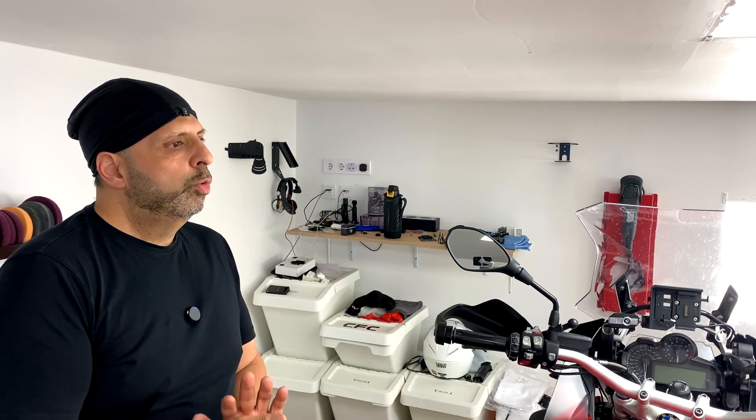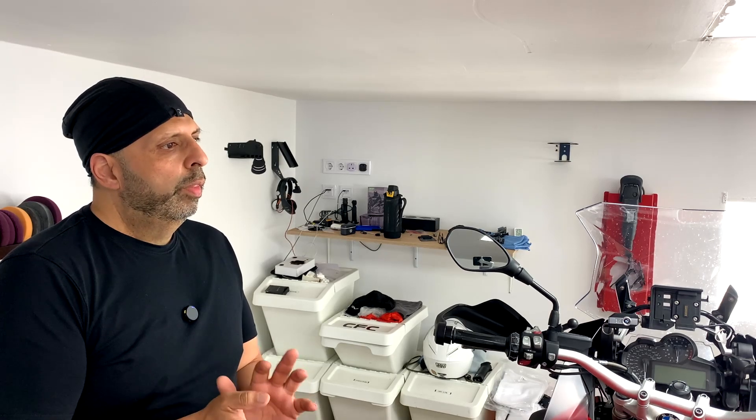Hi, Nadeem here from Smart Riding Gadgets. Today I'm doing a tutorial on how to set up the W702B with iOS. So if you have an iPhone and you're going to be using CarPlay, this is the tutorial that will show you how to set up exactly with the W702B.